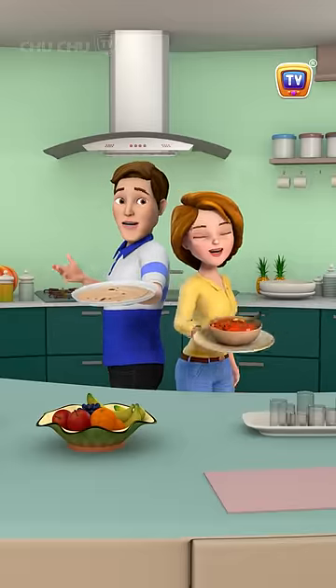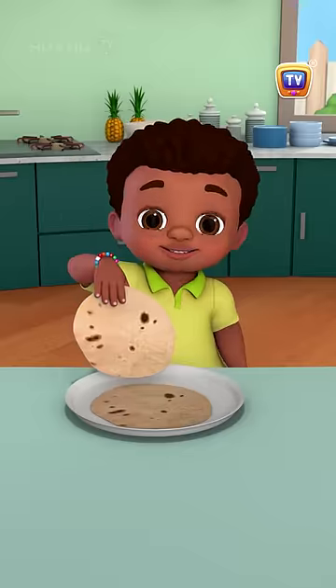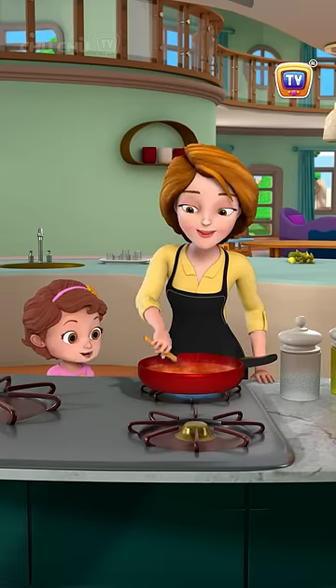We're having rotis and Indian curry for lunch today. Roti curry, let's make rotis and curry.